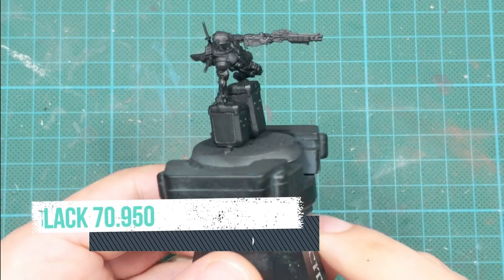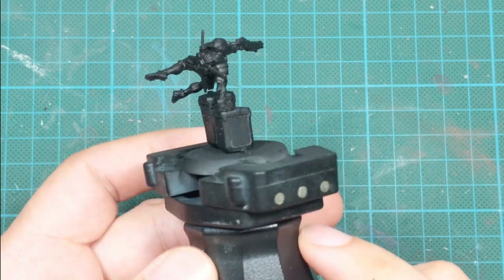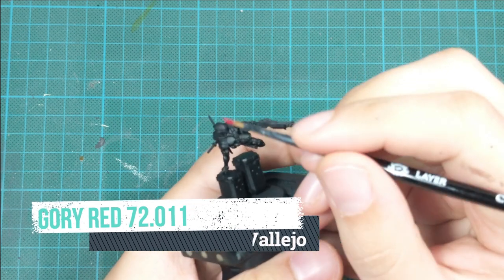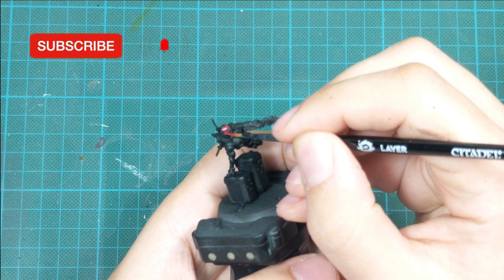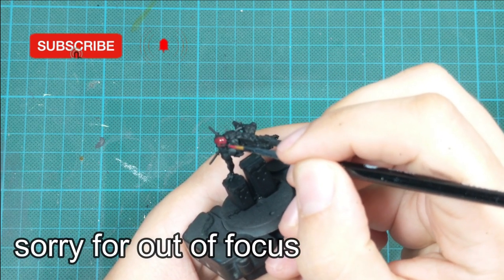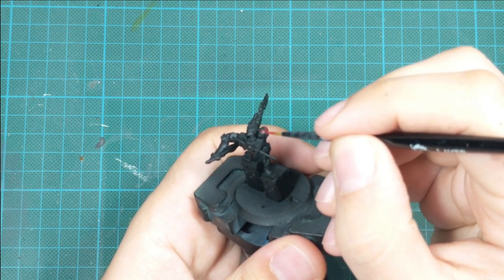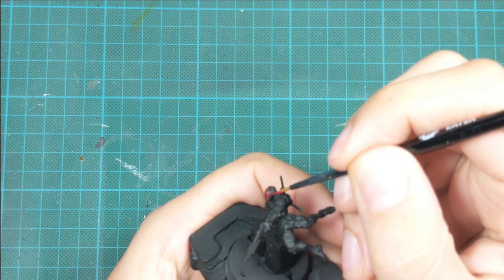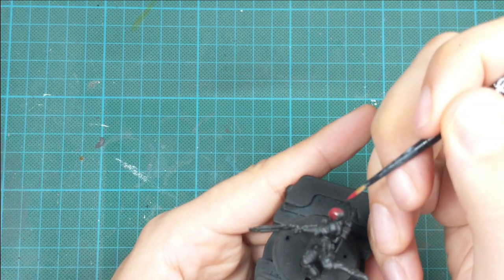I started with priming my model black with two thin layers of spray. Then I started blocking the red armor panels. I used Gory Red and applied it in two very thin coats. The Gory Red will be a little darker when applied over black, but this is completely fine because later we will go with a much brighter red on top of it, so it will come to its full potential.